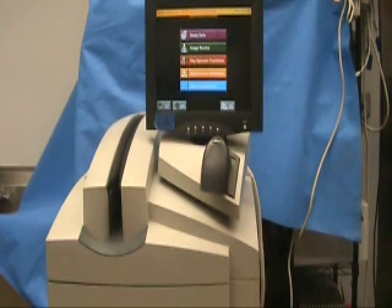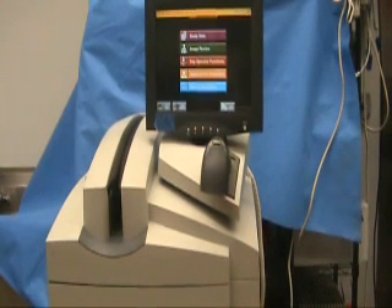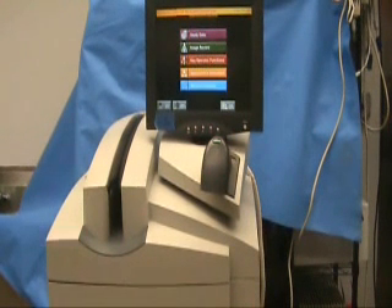The CR uses special cassettes that contain a phosphor screen instead of film, but they are the same physical size and come in all the same variety of sizes as a standard X-ray: 8x10, 10x12, 14x17, etc.